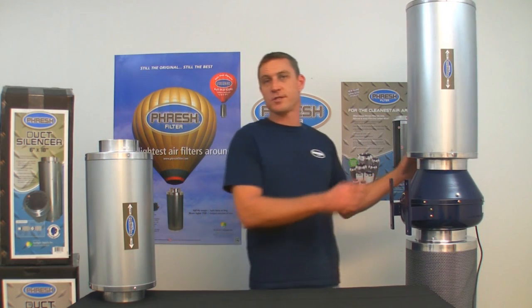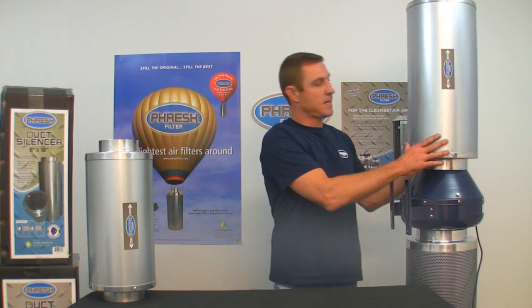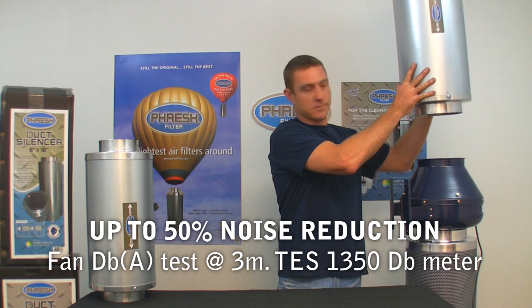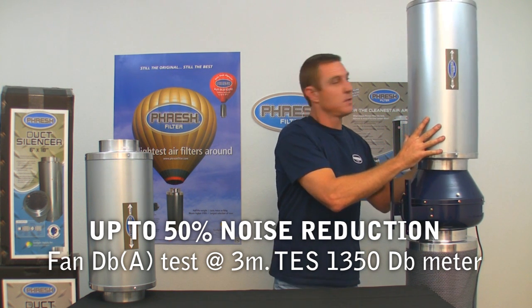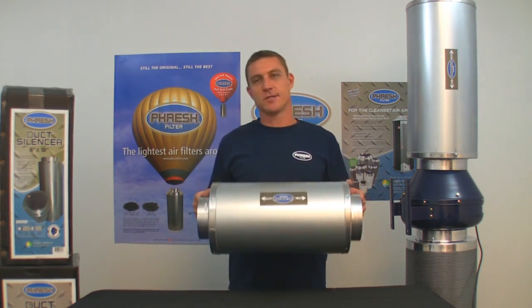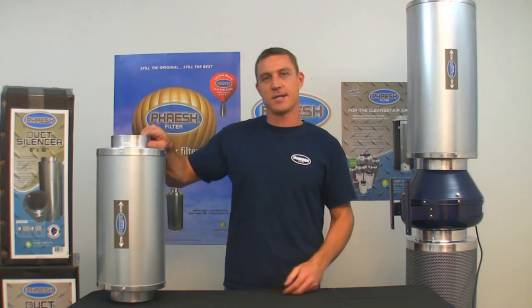Fresh Fan Silencers will reduce fan noise by up to 70 percent on your smaller fans and up to 50 percent on your larger fans. So remember this product — Fresh Fan Silencers: the world's lightest, most effective and cheapest fan silencer of the day.